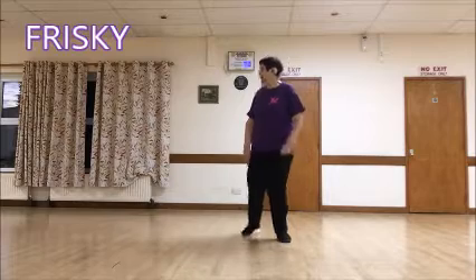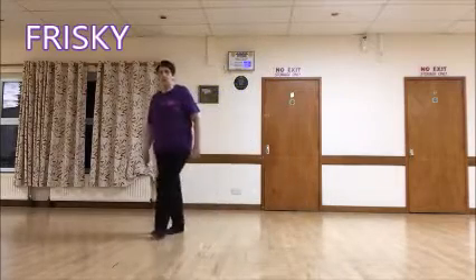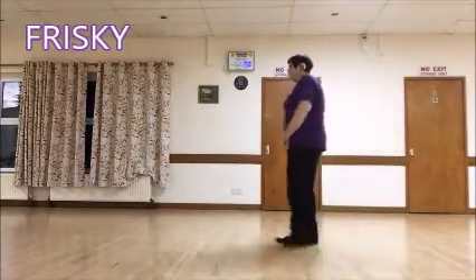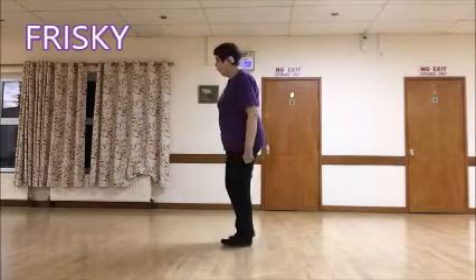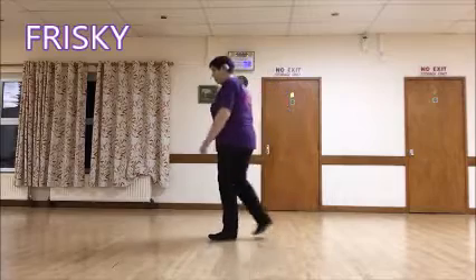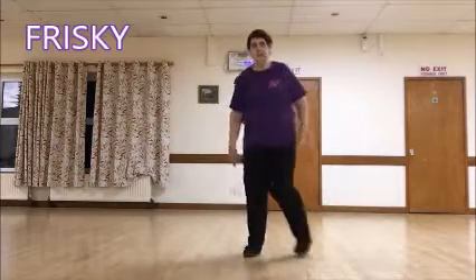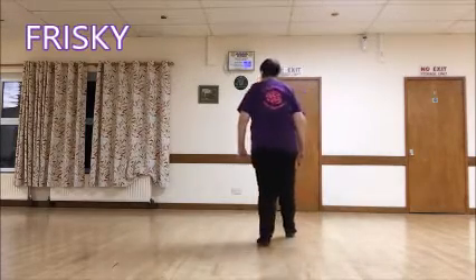Okay, we're doing all two walls. Grapevine to the right: one, two, three, four, chasse five and six, rock back seven, eight. To the left: one, two, three, four, chasse turn five and six, seven, eight. Step scuff: one, two, three, four, five, six, seven, eight. Side touch: one, two, three, four, five, six, seven, eight. Long step: one, two, three, four, five, six, seven, touch eight. Long step: one, two, three, four, five, six, seven, brush eight. One, two, three, four, turn five, six, seven, step forward eight. Rocking chair: one, two, three, four, and a jazz five, six, seven, eight.